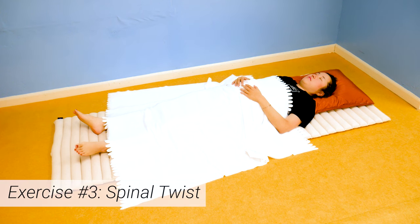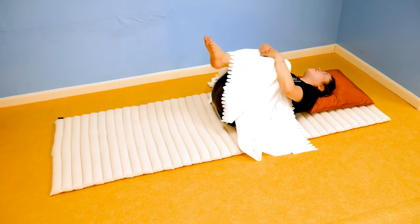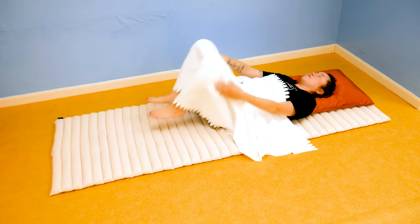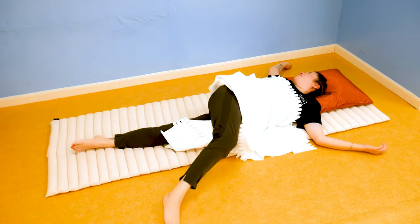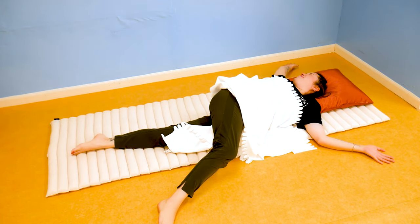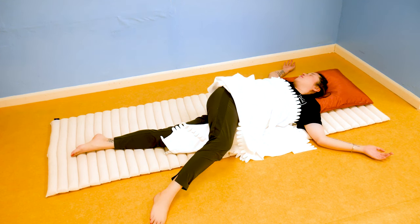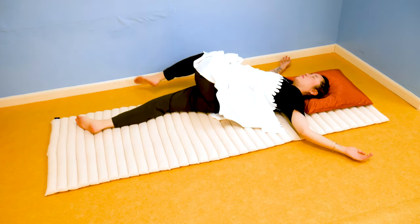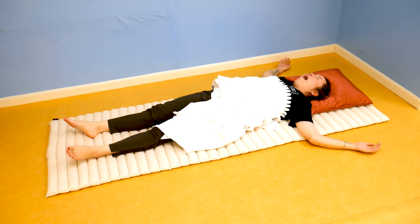Exercise number three: spinal twist. Bring your knees to your chest as if you were going to wrap your arms around them and give them a hug. Then take your right leg and cross it over to the left side, letting the legs fall to the left side of your body. Position your arms like a cactus and turn your head to the opposite direction of your legs. Hold this side for about 30 to 45 seconds while breathing out gently, then switch — bring your left leg to the right side and turn your head to the left. When you're finished, stretch your legs back out and bring your mind back to your breath.